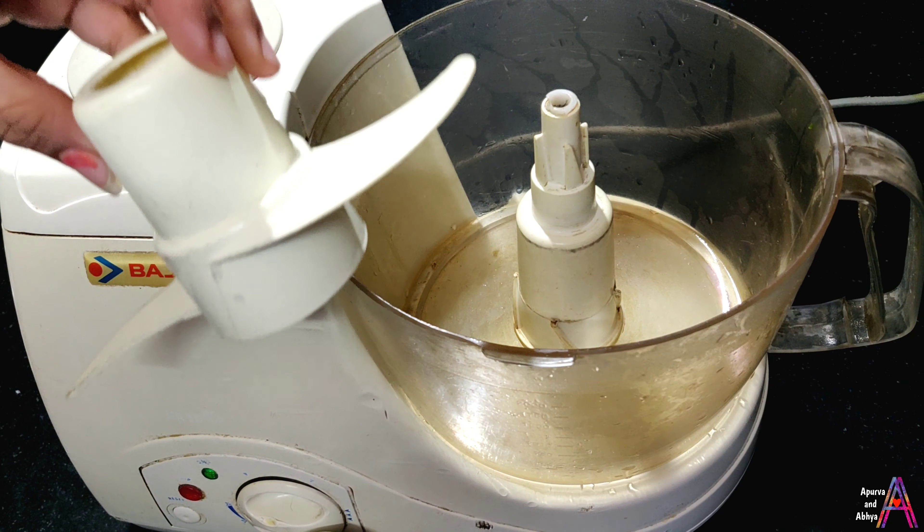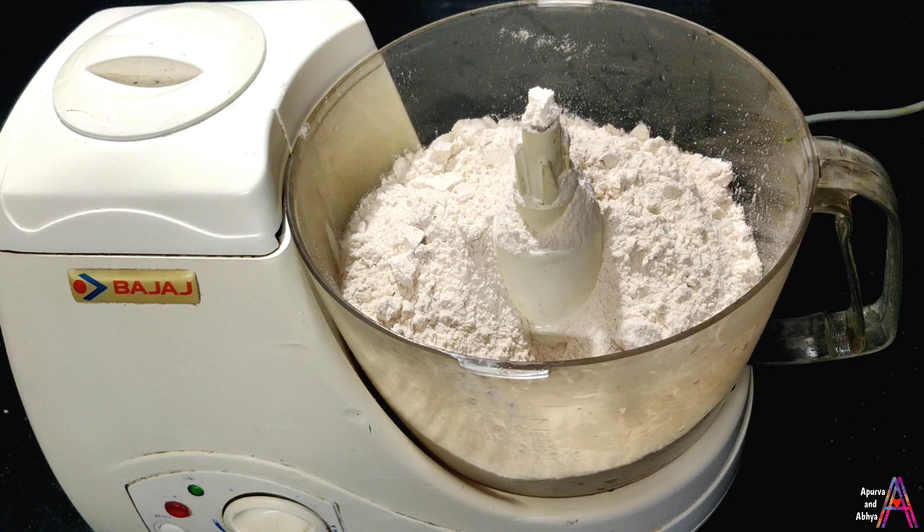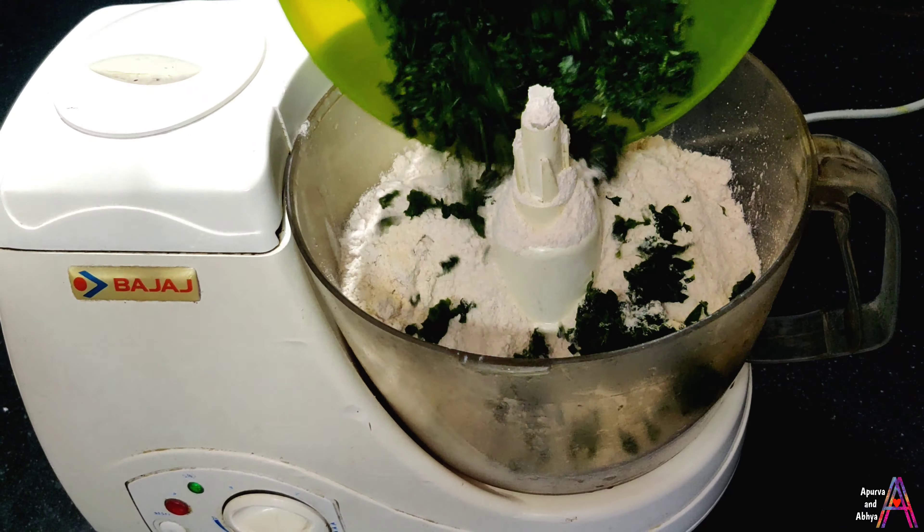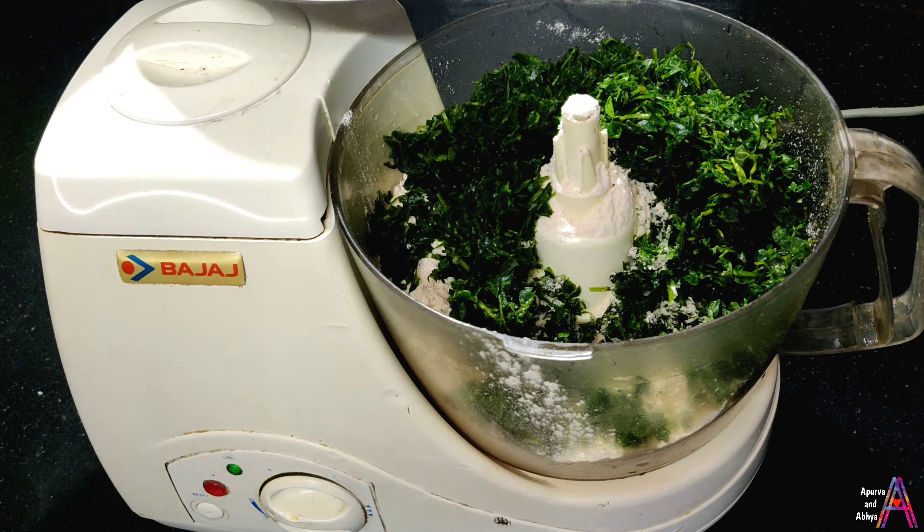I have half a kg of aata. I have cut the meat and washed it well. I have also cut the rice, the lussan, the adrak, and the hari mirch.